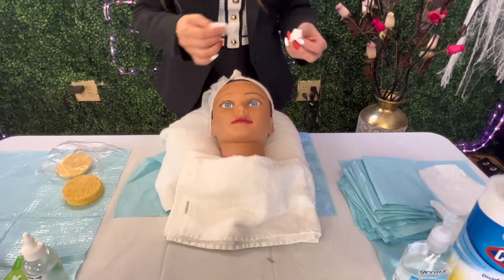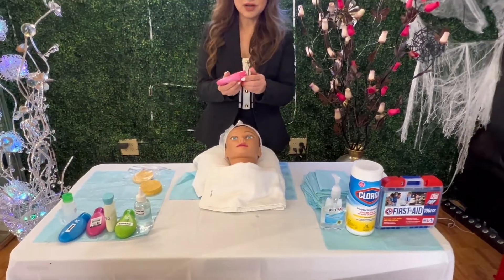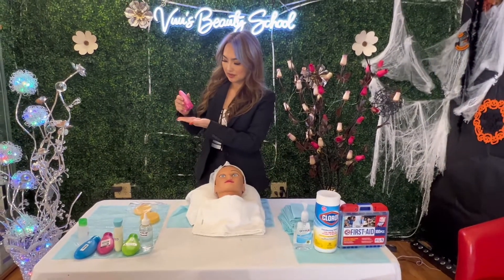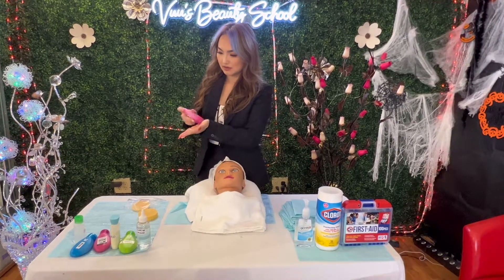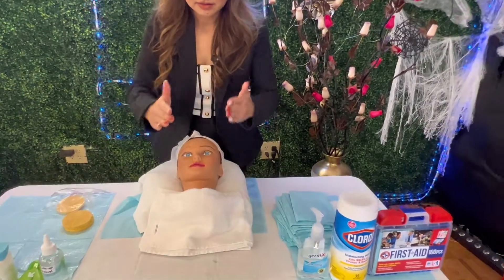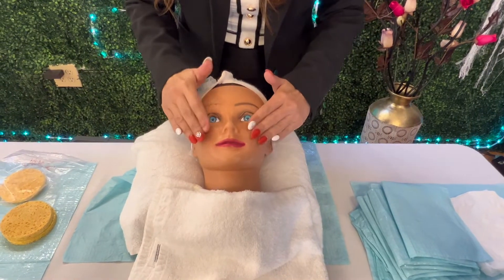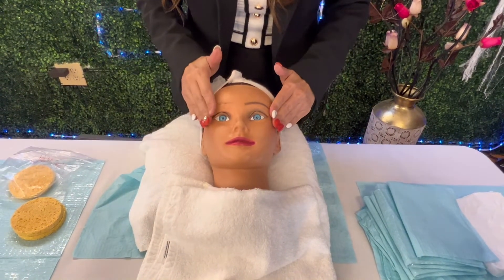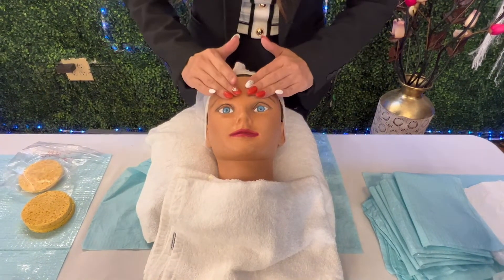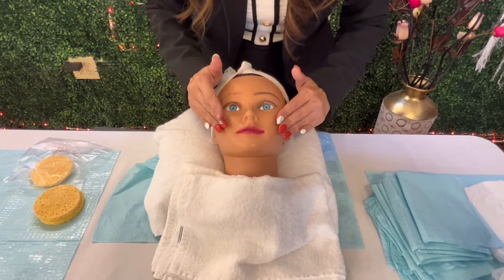Okay — the last step is moisturizer. Apply just a tiny bit, close the container, make sure the face looks a little bit shiny, and press it in evenly. Then take a look at your client.